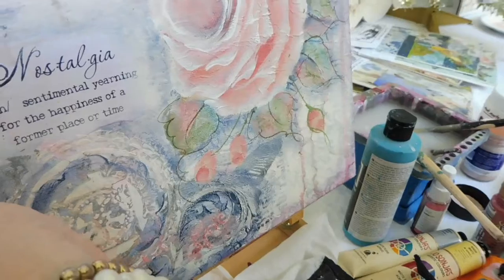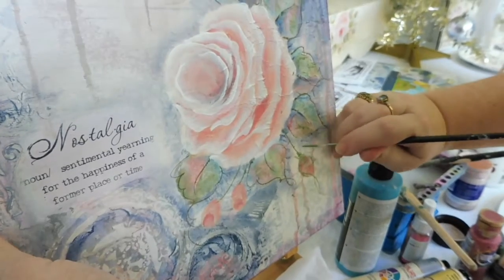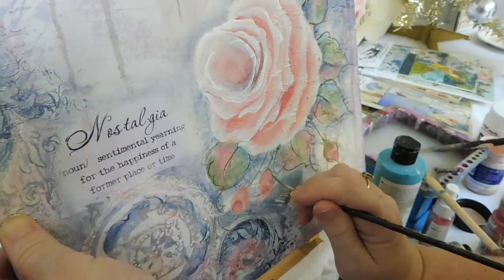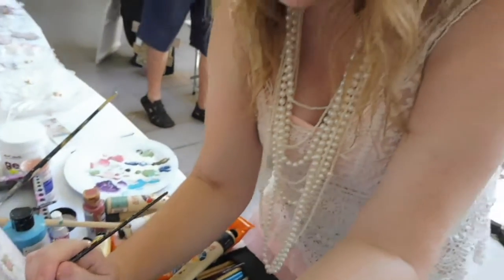So is this part of what you'll be teaching at the workshop? Yeah, we're going to do some roses — a little bit more abstract roses. It's like beginner roses, and lots of texture, and using different mediums so that we learn a few different techniques.